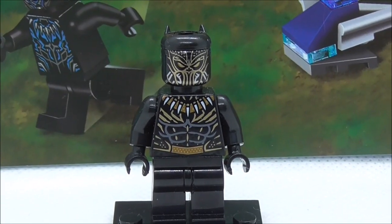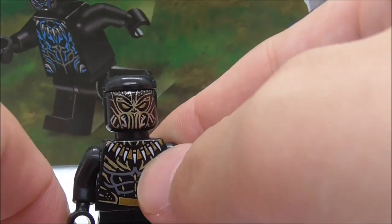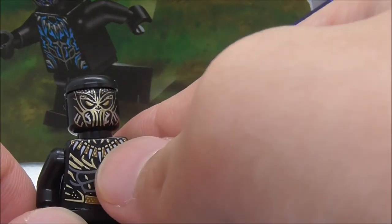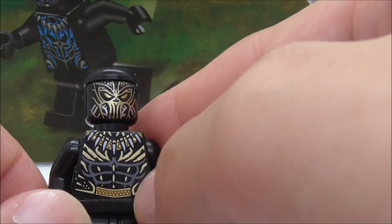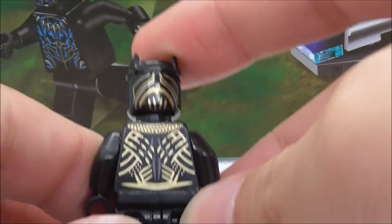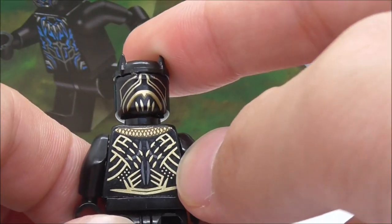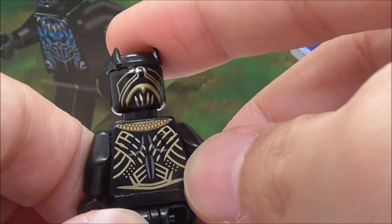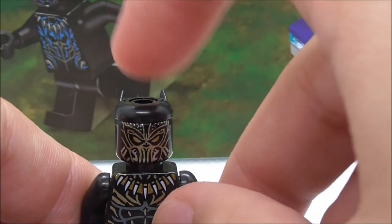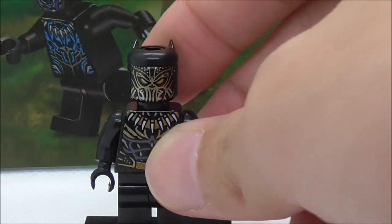Last but not least, this is Killmonger. His head printing features yellow eyes with the mask and a cover-up mouth. The torso print has the necklace — the gold necklace — along with the six-pack and gold detailing. There's no leg printing for him. The back head and torso printing both have some very nicely done design. They also made the top hat piece for him, just like the one for Black Panther.